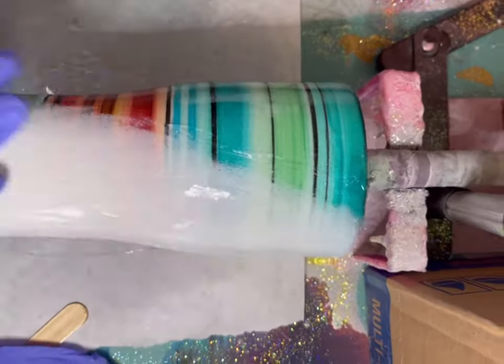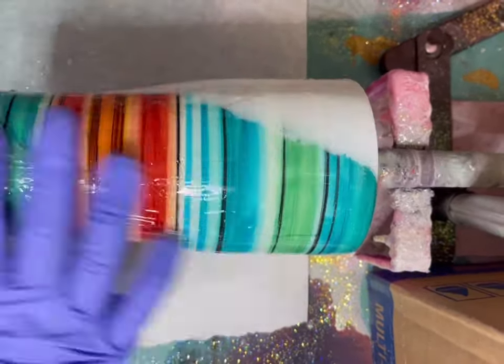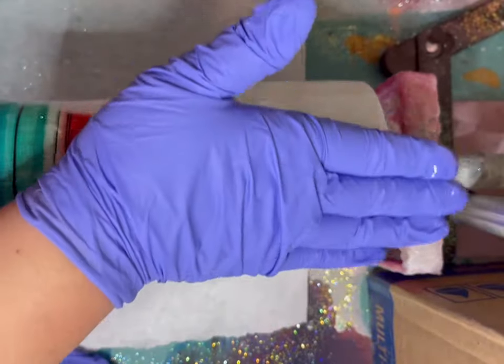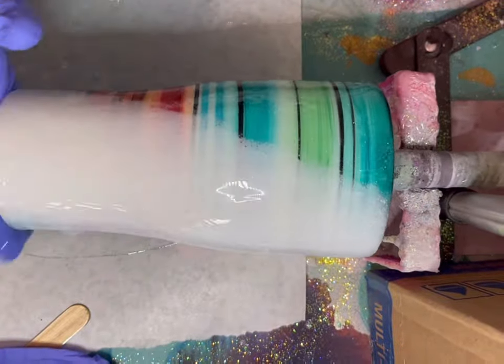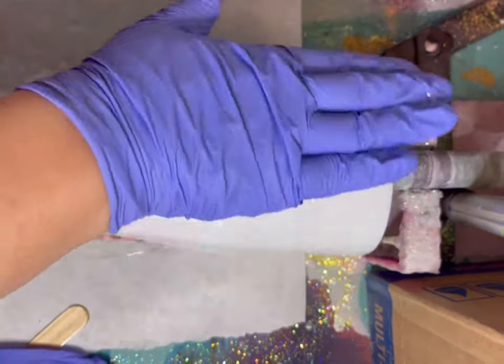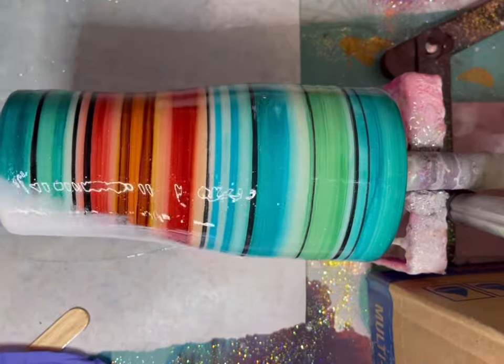She's ready for epoxy. I'm using CCDIY's fast set. Get the whole tumbler nice and coated and then we're going to use a torch to pop any bubbles.